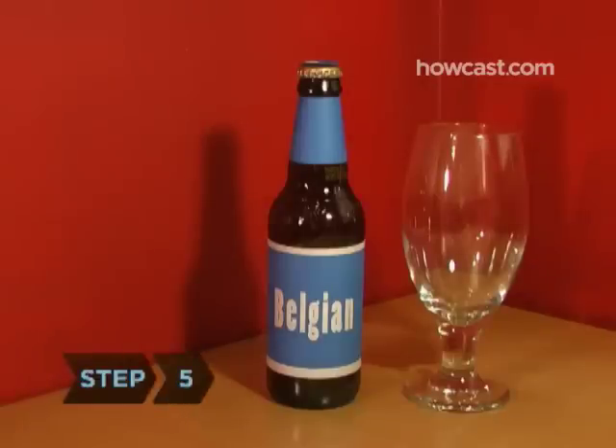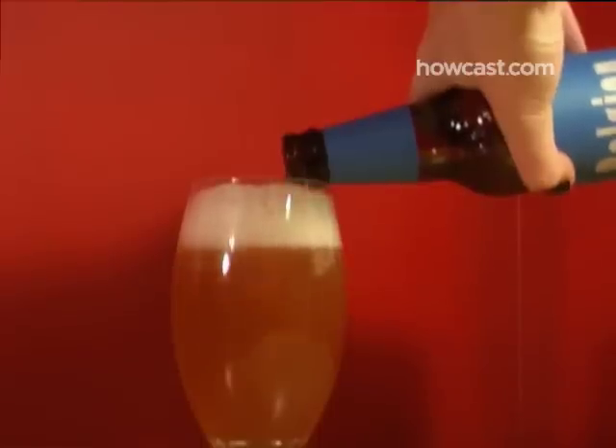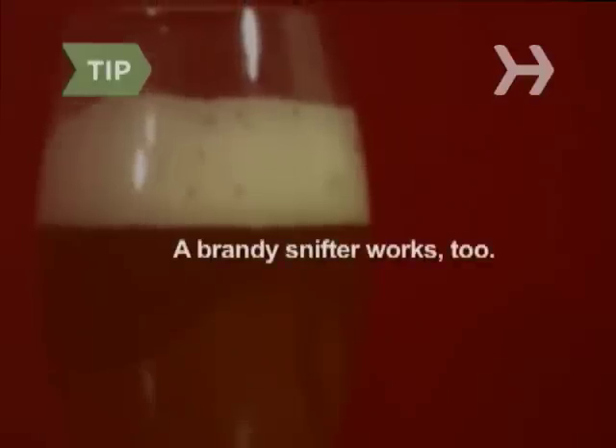Step 5. Drink Belgian beer from a tulip-shaped glass. It helps maintain the head, which in turn helps the drinker appreciate the beer's esters, or fragrant compounds. A brandy snifter works, too.